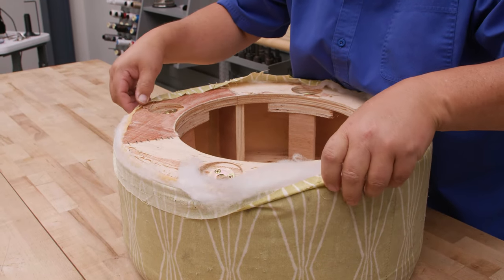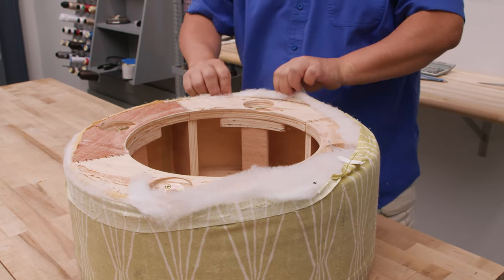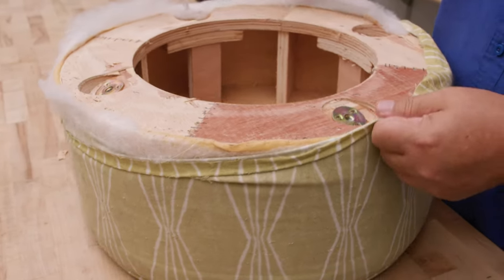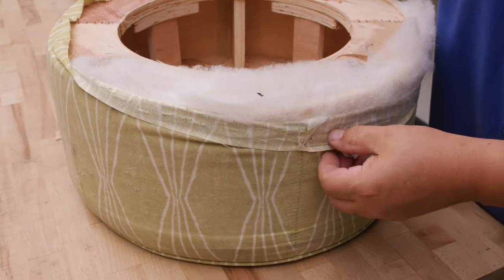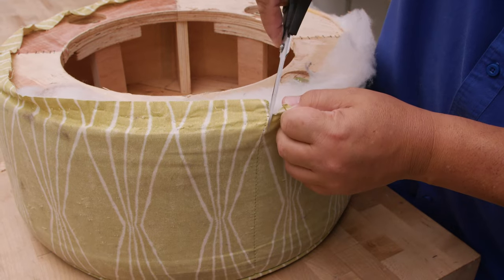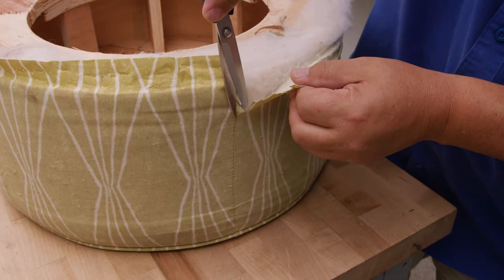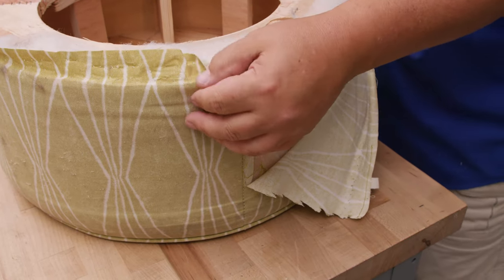Now we're going to take off the old fabric, which is actually pretty tight on here. They made a pretty nice tight cover. I have decided to slit it on a seam to take it off — there it is right there — so we're just going to slit it right on that seam. Now it should come off nicely.